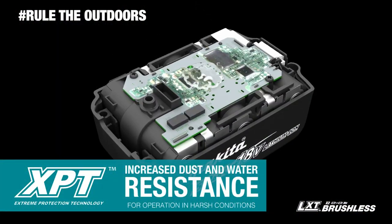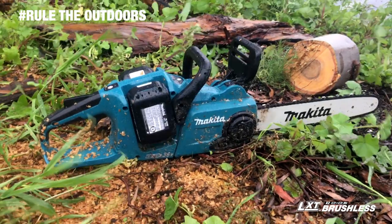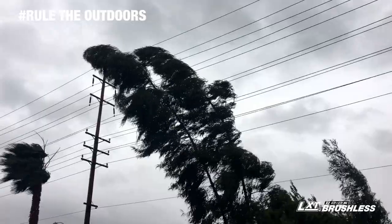The chainsaw features extreme protection technology engineered for increased dust and water resistance for operation in harsh job site conditions.